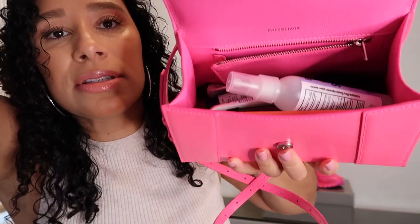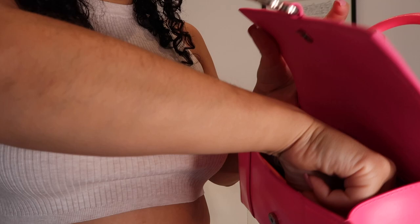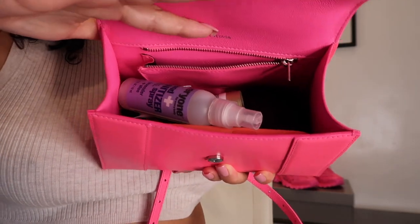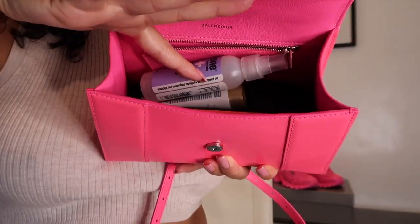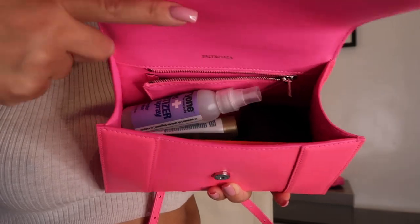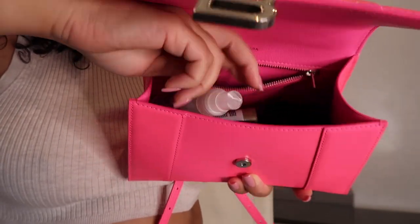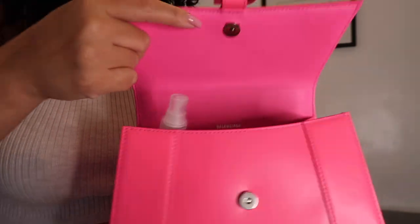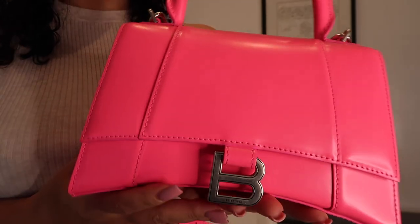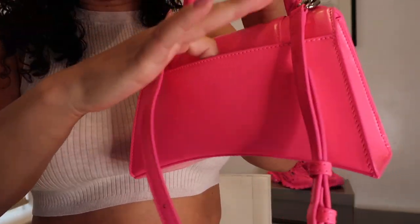This is how I would use this bag. I have my phone, my key holder, hand sanitizer, hand cream, and some lip products. On the other side I have my headphones, and you can still fit some cash and cards in here because there's more than enough space. It closes very easily, and you can also put cash or tickets in the back slip pocket on the side.